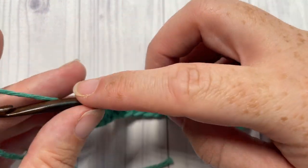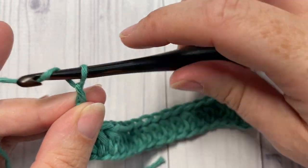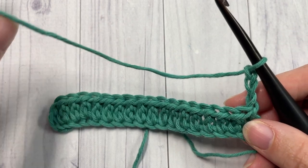For row two, you can chain three, which counts as a double crochet stitch, and turn your work. You're now simply going to continue working alternative double crochets all the way across.